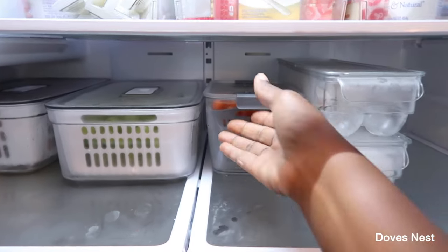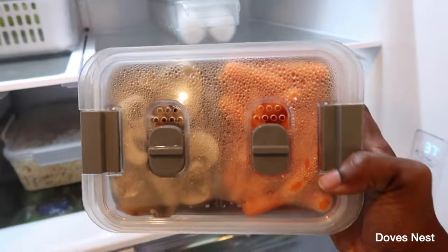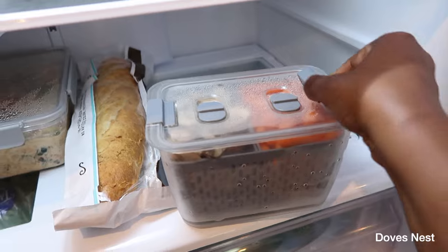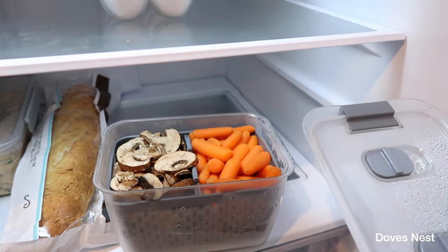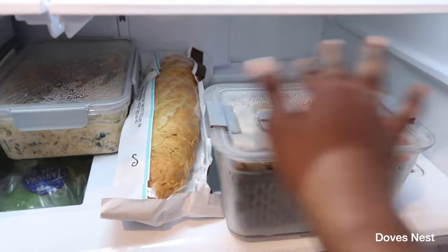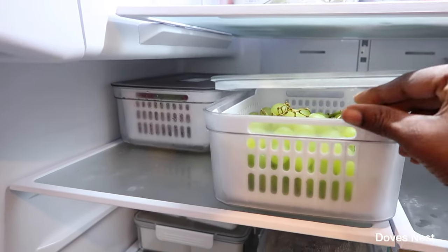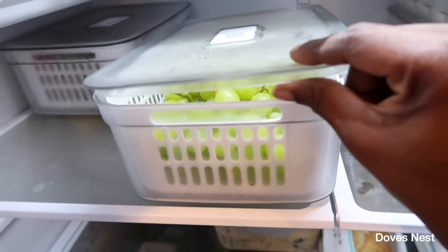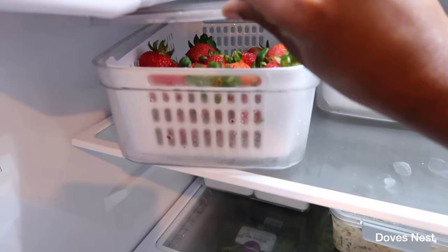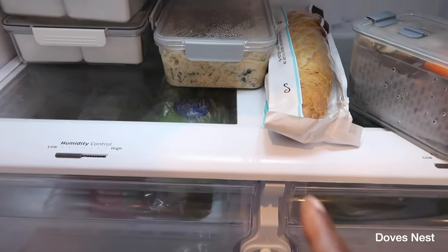We have our fruit and veggie containers — here we have carrots and mushrooms. These are great for making sure your fruit and veggies are preserved. I love that it has a divider so you can store more variety. This one is for grapes, and this one we have our strawberries in.